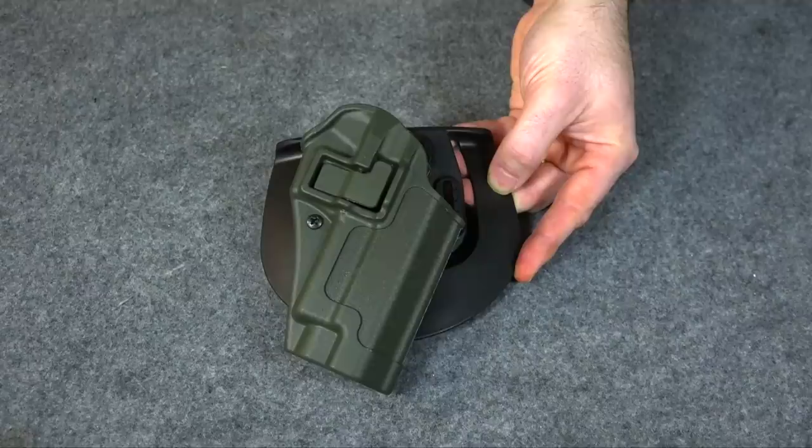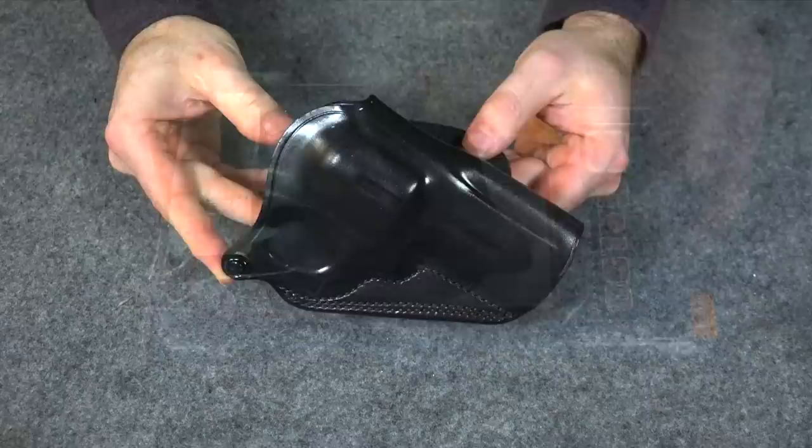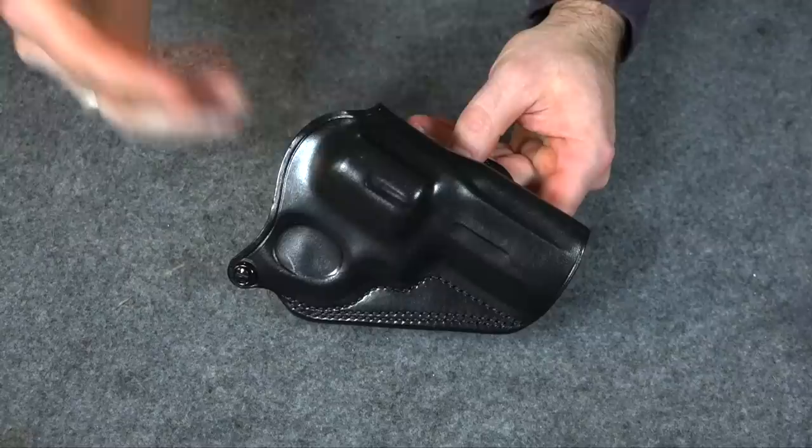I did find one holster, and it was kind of funny because when samuel26 sent me his email he asked about a very specific holster, and it just happened that I was having that holster arrive the next day from Amazon. That holster is this here — it's a Galco leather paddle holster. So let's get it open and take a look at it.